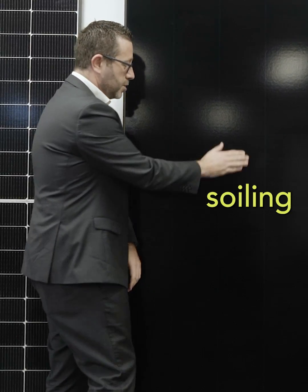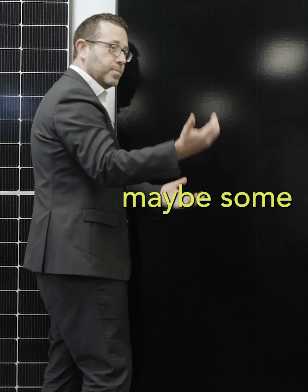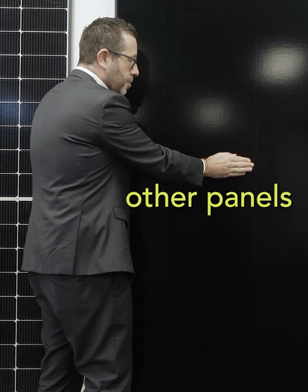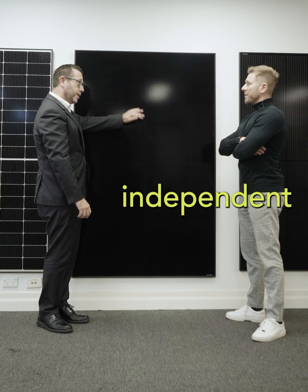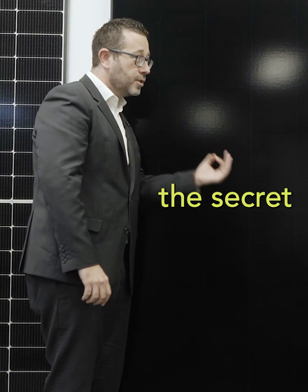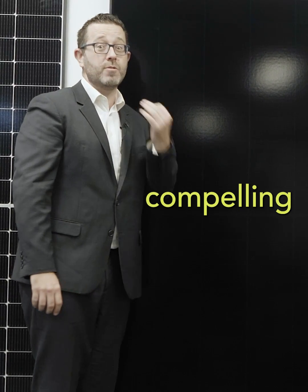So if you were to have some kind of soiling, shading, or maybe some bird droppings on the panel, other panels will suffer when that area is covered — this one will not. It has independent shade management, and that's the secret sauce behind why this panel is so compelling.